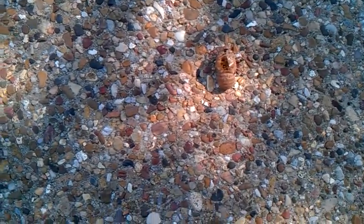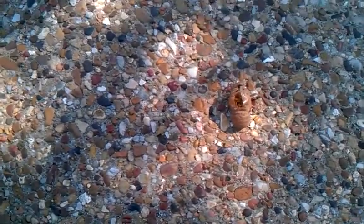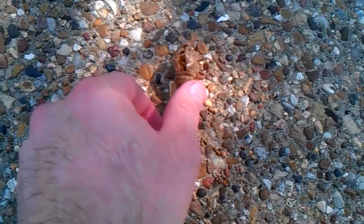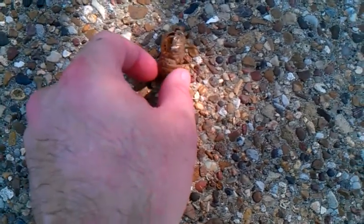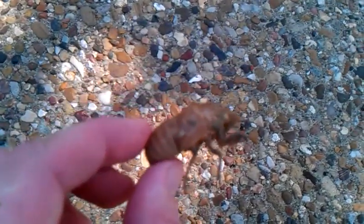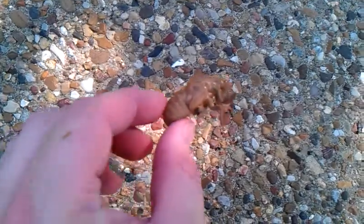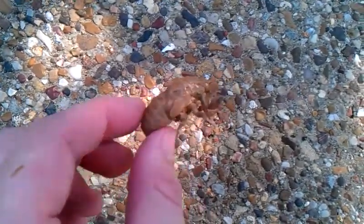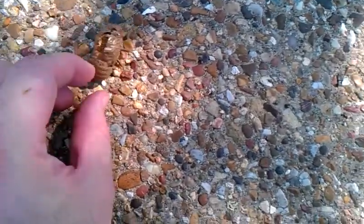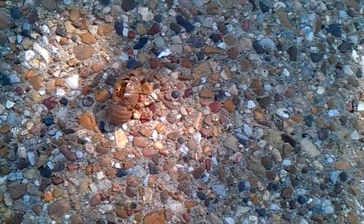Here you have the first sign of cicadas that people generally see around their house. You see these cast skins where they crawl up on a tree or on a wall or something, and then they shed these skins. You can see they just pop out of the back there. That's where they molt into the adult form, which we see over here, where they have the wings now.